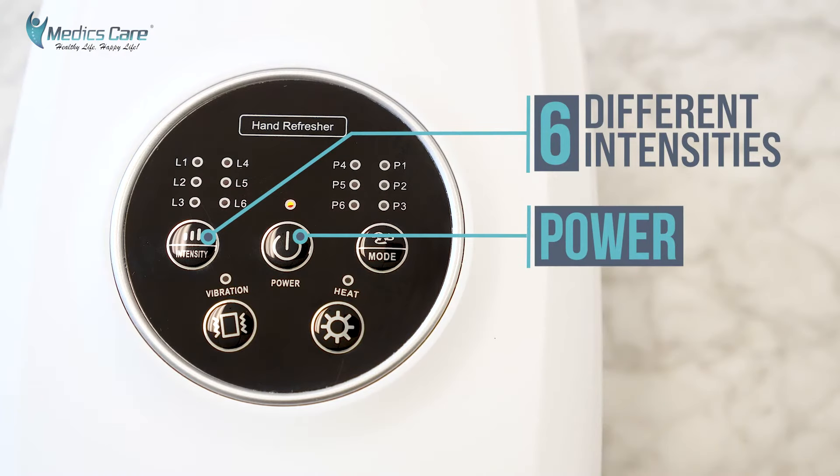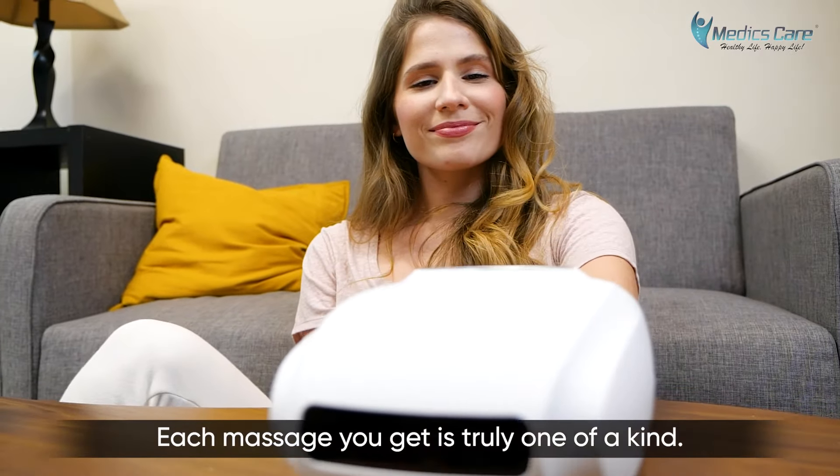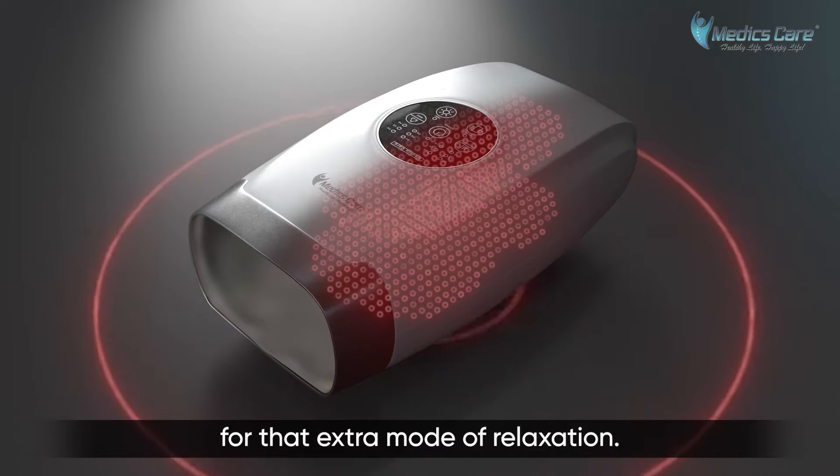Thanks to its six different massage intensities and two vibration modes, each massage you get is truly one of a kind. It even offers a heated function for that extra mode of relaxation.